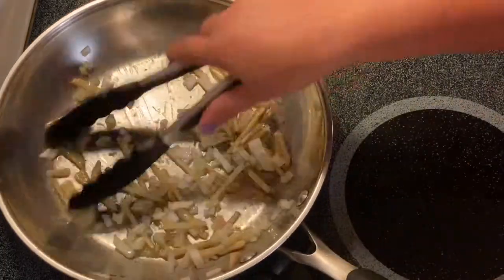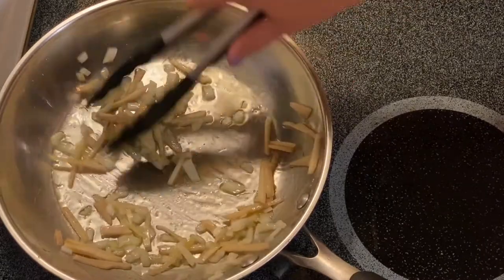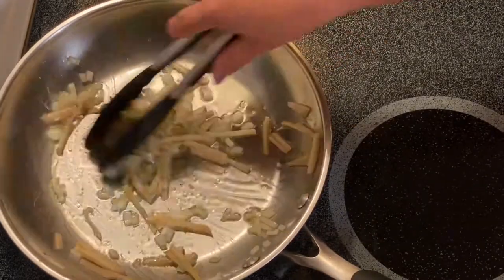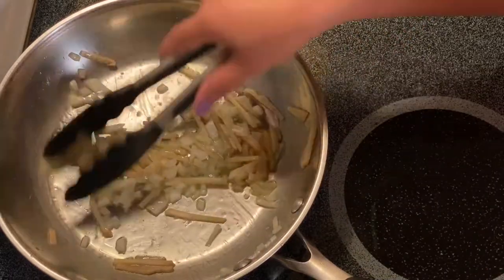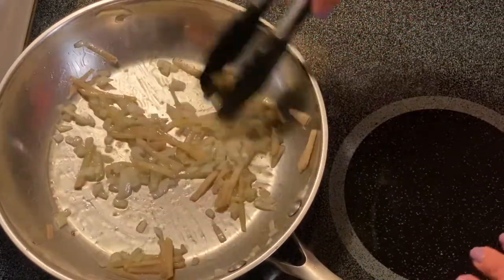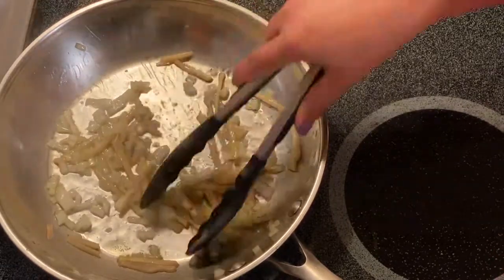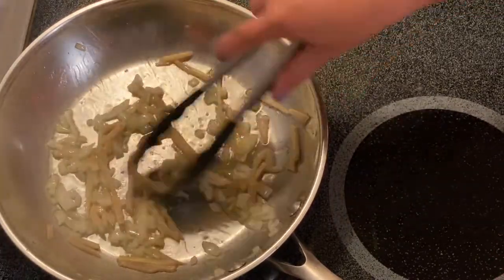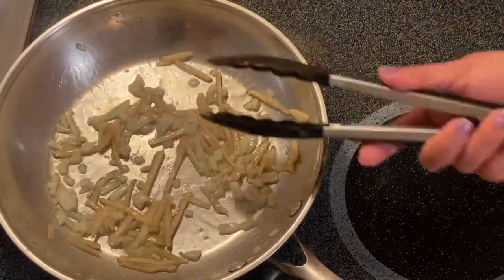So we'll just mix it up. We just want to have this ginger release the aroma, and now you can smell it. Oh, it smells amazing guys!